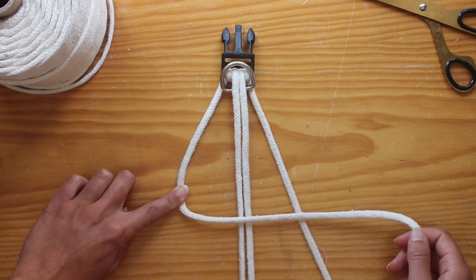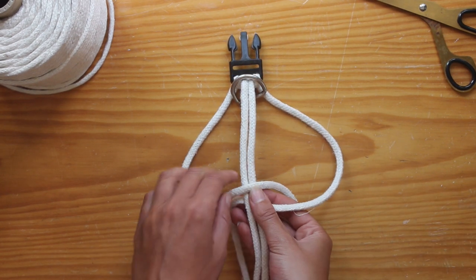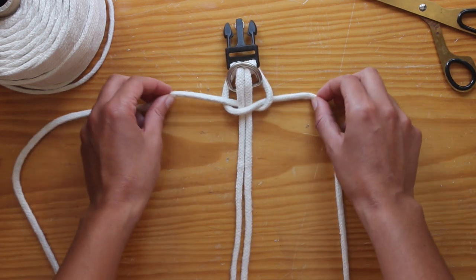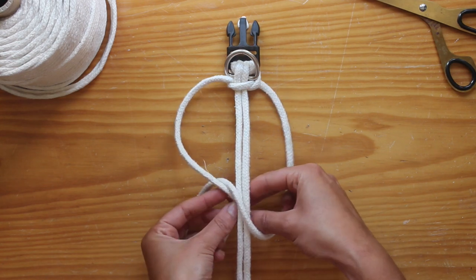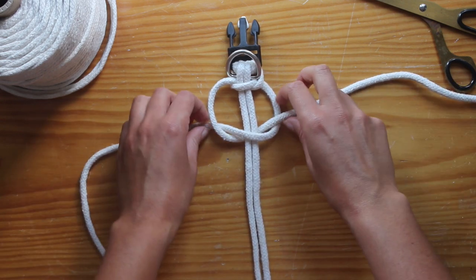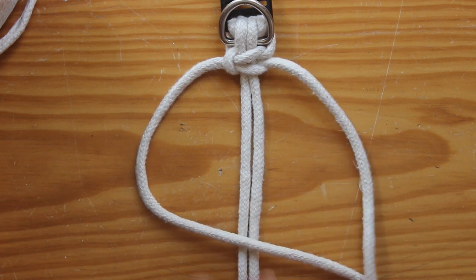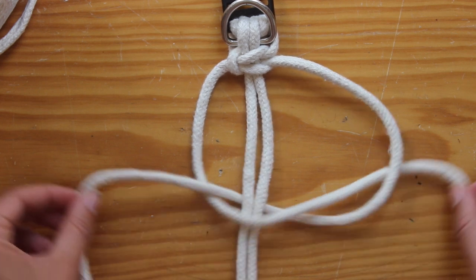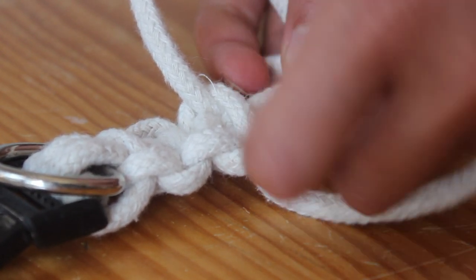So with your left string you're gonna make a four shape — over the middle and under the right — and then the right string will go under the middle and over the left string. Pull them all the way up like this, make sure it is tight, and we're gonna do the same to the other side. So the right string will go over the middle, under the left, and the left will go under the middle and over the right one. Pull it tight and you have your first macrame knot — I think it's called a square knot. You just want to repeat this all the way down, going always left and then right. Just make sure that you are tightening the knots evenly and that you don't leave any gaps between the knots.